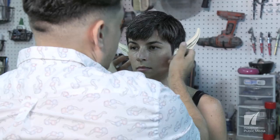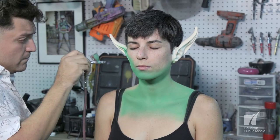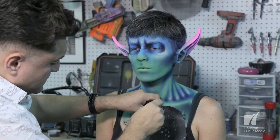Disguising yourself at Halloween is a long-standing tradition. It was initially believed that since spirits walk the earth on All Hallows' Eve, if we hid our identities, the spirits wouldn't recognize us and thus would leave us be. Over the years, we've dressed in costumes, put on masks, even hidden our faces using clown makeup and grease paint.